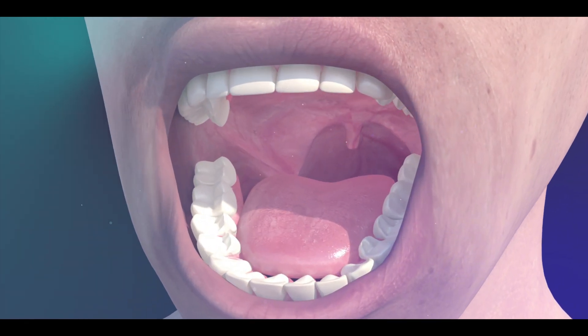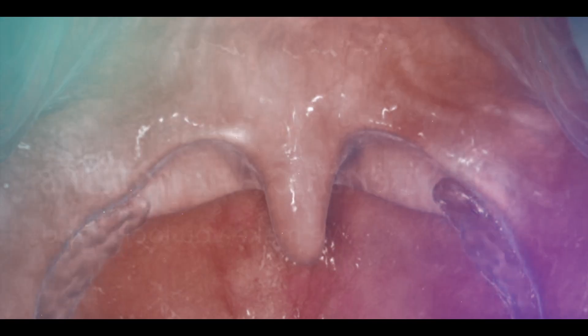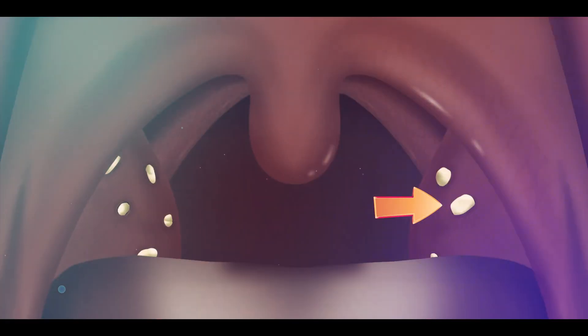Sometimes, our tonsils can also accumulate food particles, mucus, and other debris, leading to inflammation and the formation of tonsil stones.